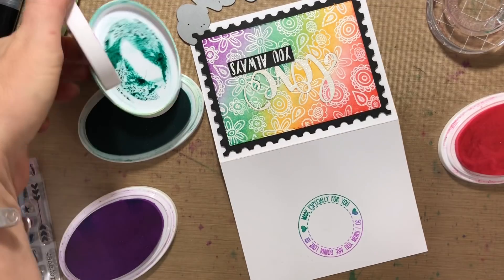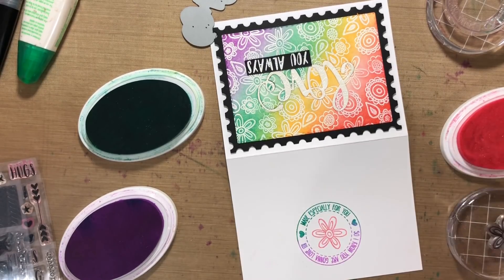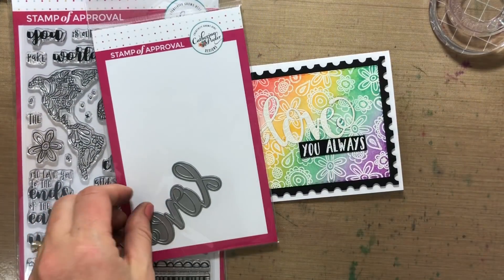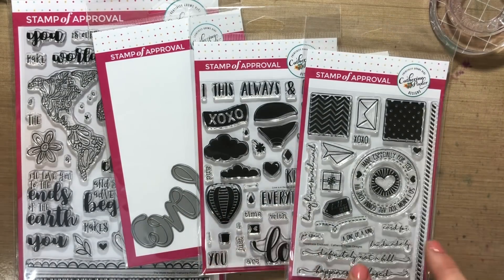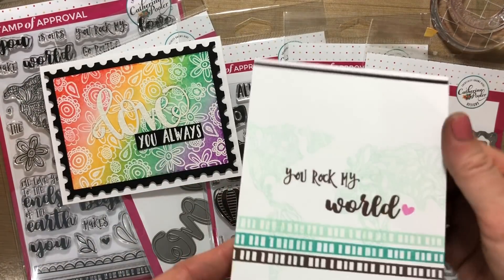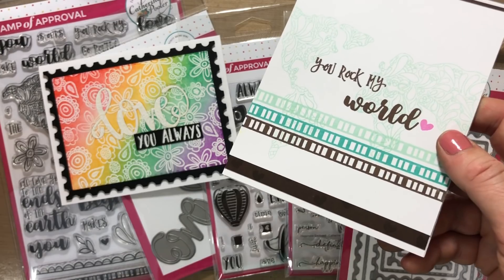Let's do a pink heart and pink flower in the center, which coordinates with the front. Recap of the products we used: the World Awaits stamp set, the Love die, the Love's in the Air stamp set, the Happiness Awaits stamp set — those are stamp dies. I also look back at some other cards: this one uses the Doodly Little Border, which is super fun, with the continents in the back using Chocolate cardstock and Icing on the Cake ink.